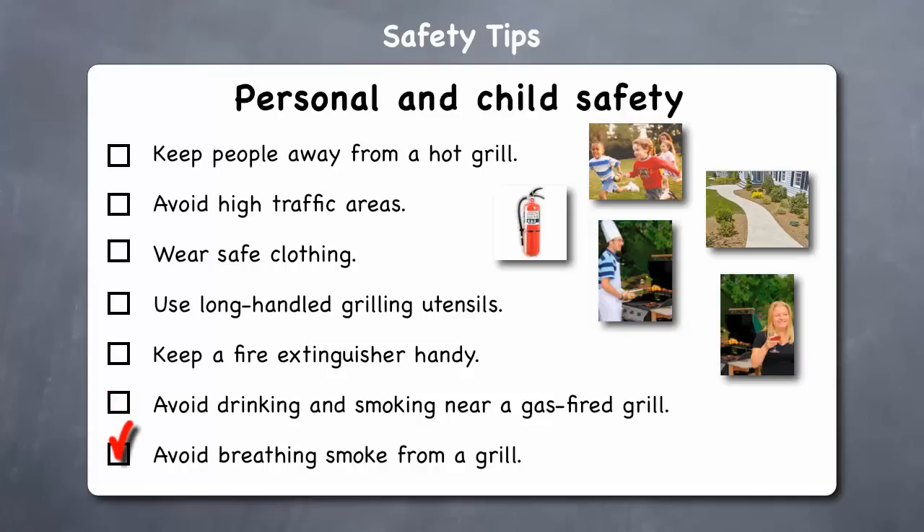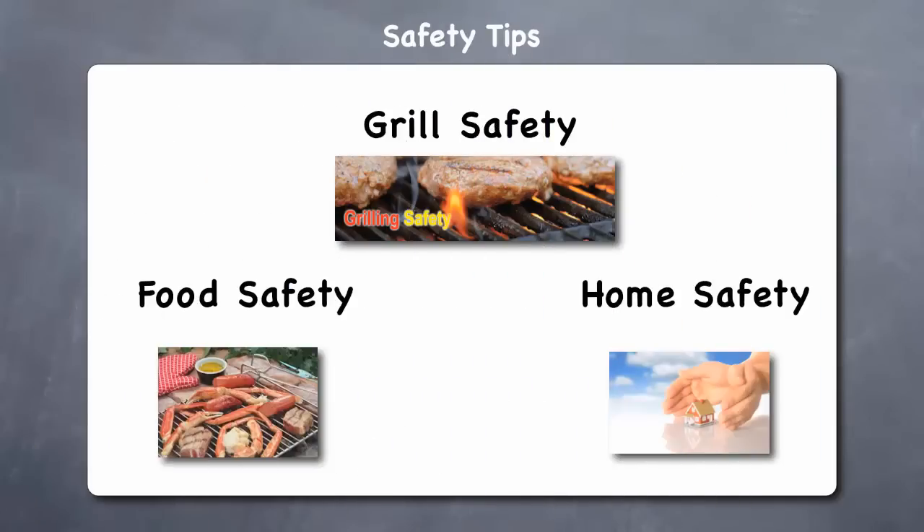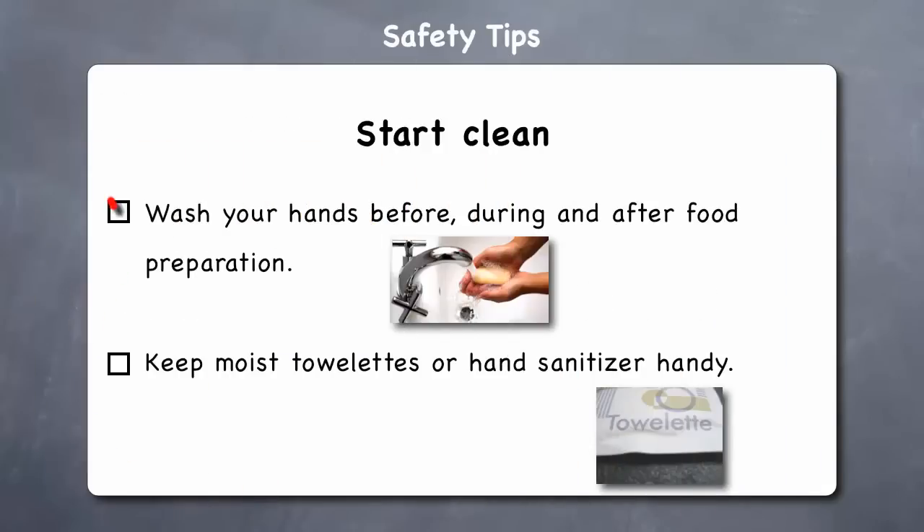Avoid breathing smoke from the grill, as inhaling barbecue smoke is hazardous to your health. We all know that barbecued food tastes great, but let's look at some food safety tips when cooking on your grill. Start clean — wash your hands before, during, and after food preparation. Since bacteria can easily transfer from your hands to foods and surfaces, be sure to wash your hands thoroughly after switching tasks, especially after handling raw meat. If soap and water are not readily available, keep moist towelettes or a hand sanitizer nearby.